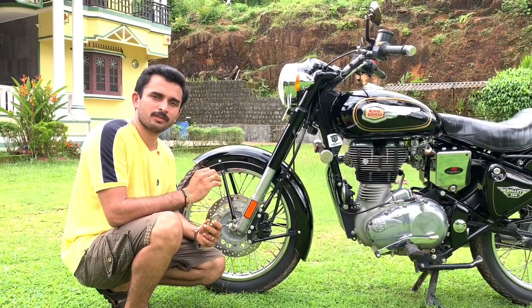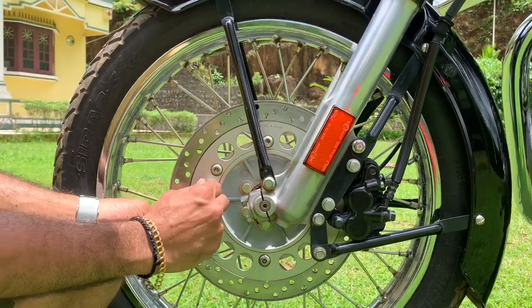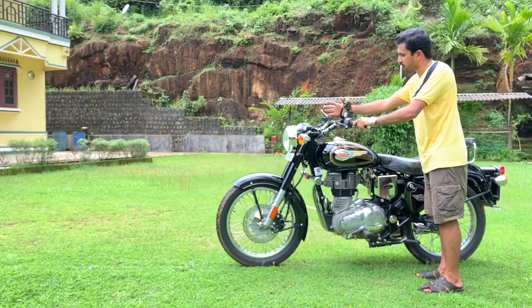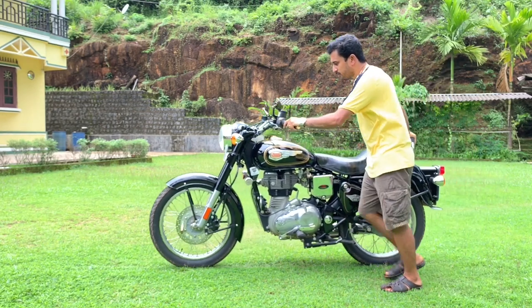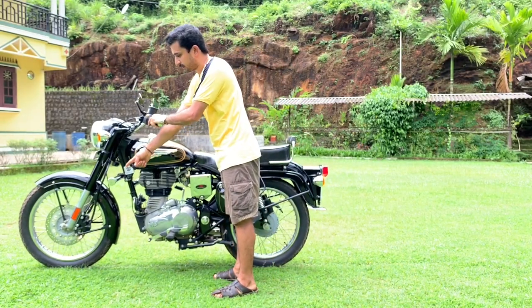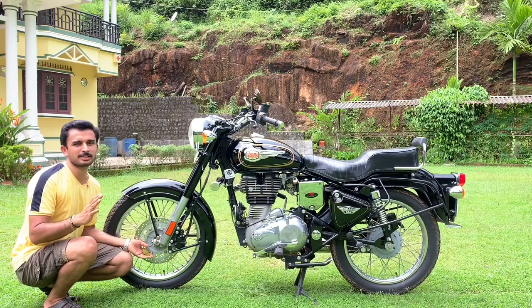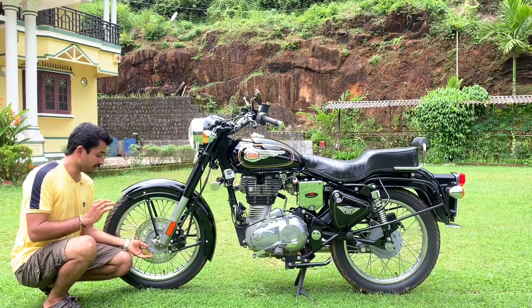So to overcome this problem, I will show you a simple trick, and all you need is a good quality lock. What you have to do is insert this lock into these holes over here like this and lock it. Now even if the thief manages to break the hand lock and tries to move the vehicle forward, at one point the wheel should get locked. See, now my wheel has got locked. As you can see, the lock has stuck here and there is no way the wheel can rotate. Even if the thief tries to break this lock, it will delay the process.